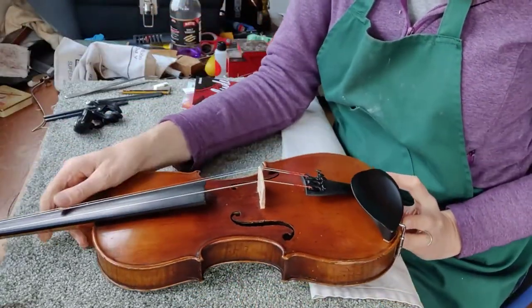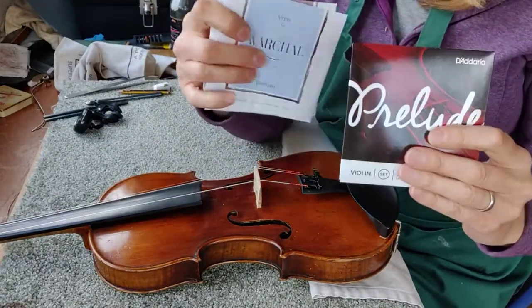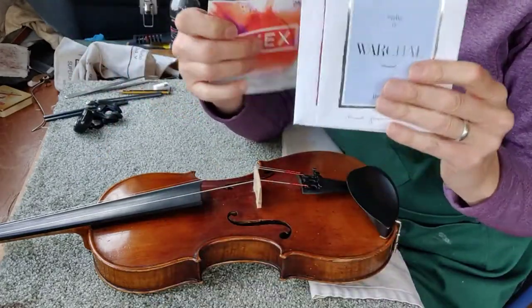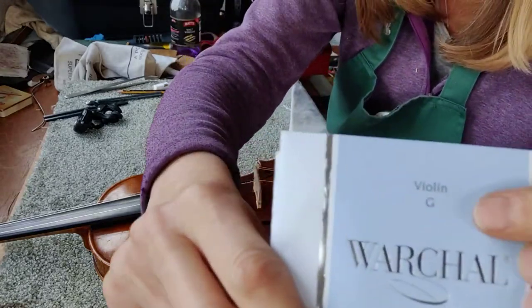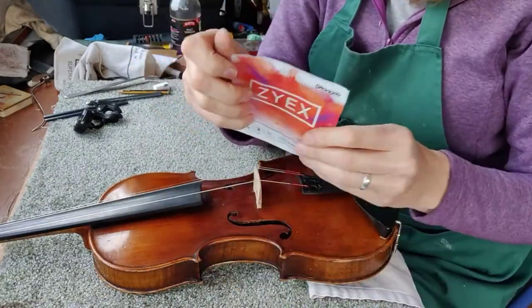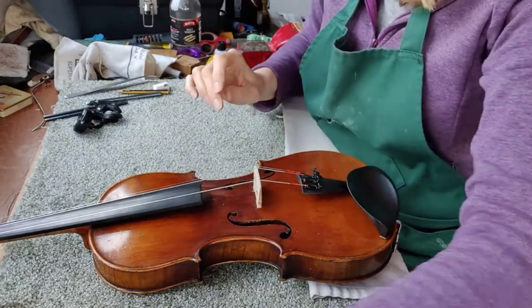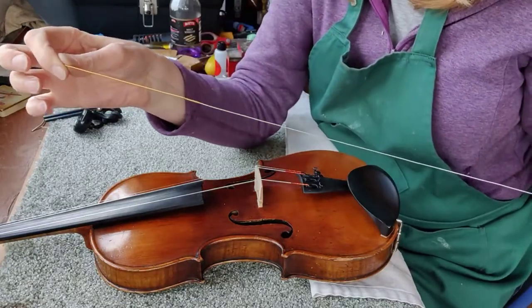Now depending on which strings you like, they all come in different packaging. These ones come in a cardboard packet with a plastic one inside. Choose the correct string that you want to fit. They might come in paper envelopes like this. On every string they will be marked — so this is a violin G string, as is that one. Make sure you use the correct string. These are the ones I'm fitting today; they just come in a little plastic envelope, tear it open and off you go.